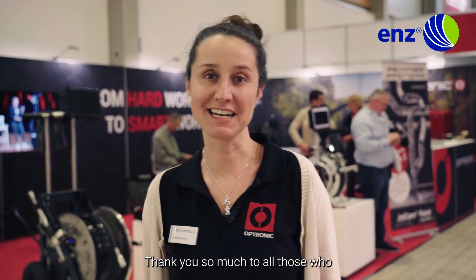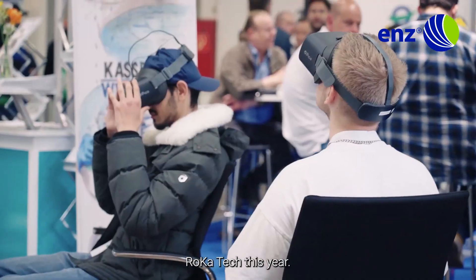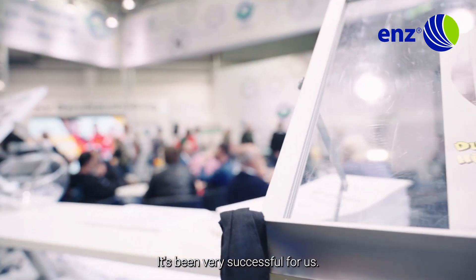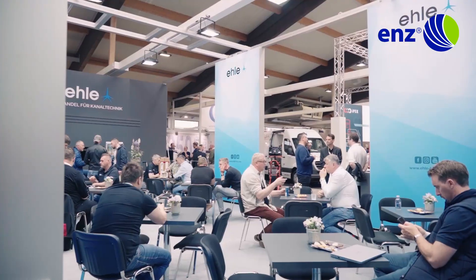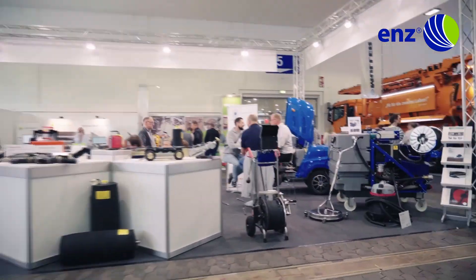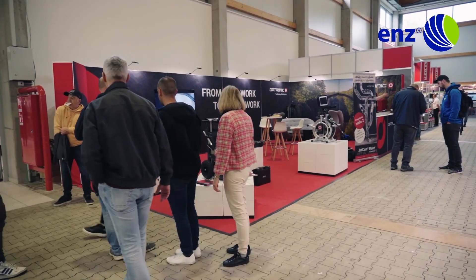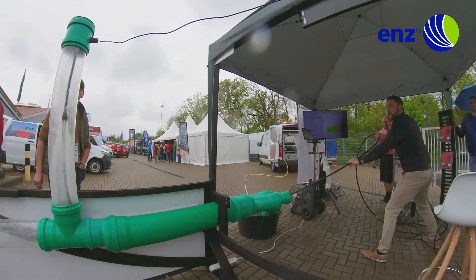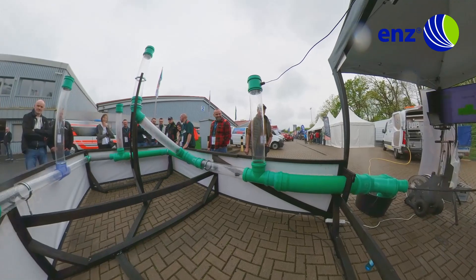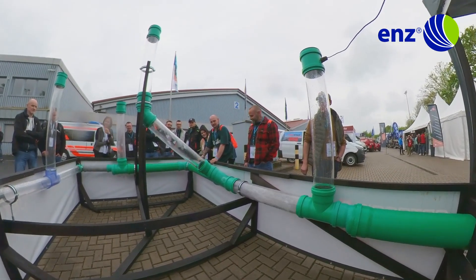We are here at Rocatec.com. Thank you so much to all those who made it possible for us to be at Rokatec this year — it's been really successful for us. A big thank you also goes to all of our customers. You are the best. You are the absolute Hammer.